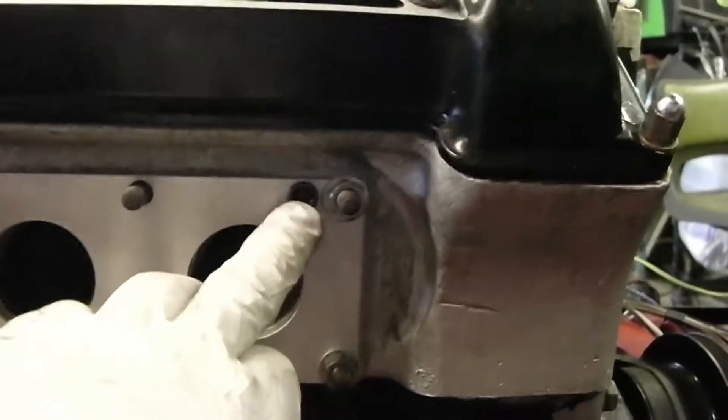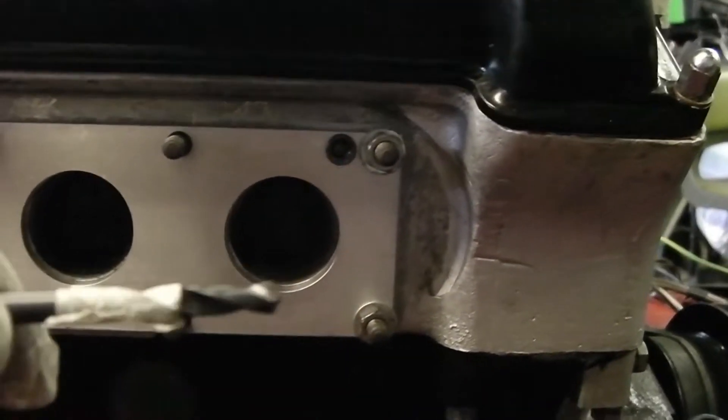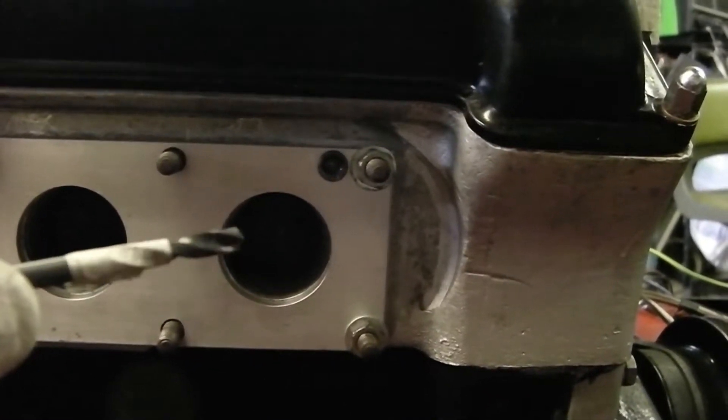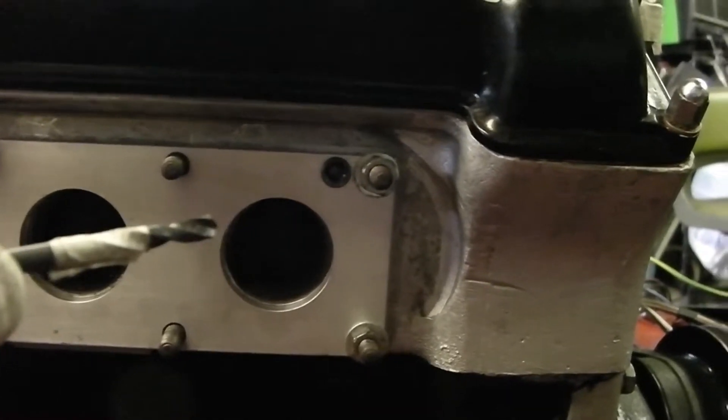Allowing for the thickness of the actual insert here, which is the guide, I've marked my drill 15 millimeters from the tip back with a piece of masking tape, so I get the right depth. That allows for basically half the length of the dowel to fit - to drill into the cylinder head.